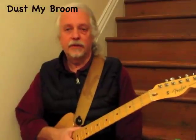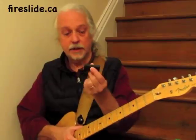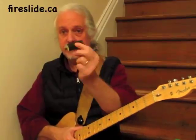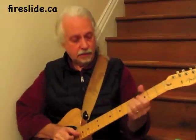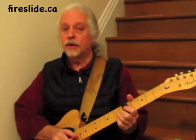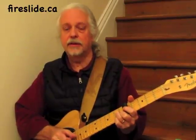Hi. My name is Doug Gifford and this is a demonstration of the Fireslide guitar slide. This is the Fireslide guitar slide. You can find out more at Fireslide.ca.